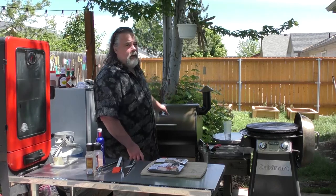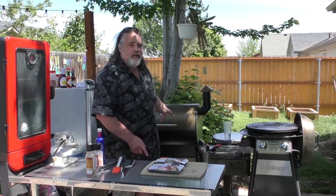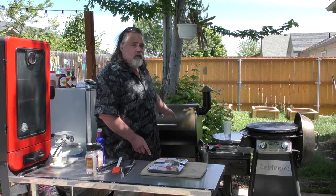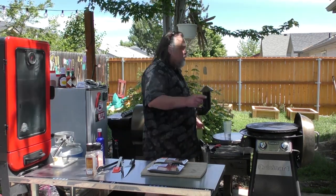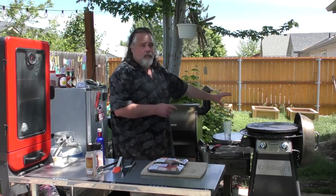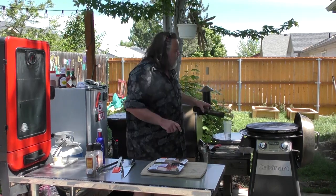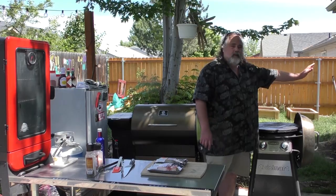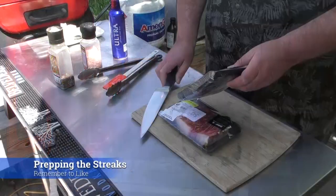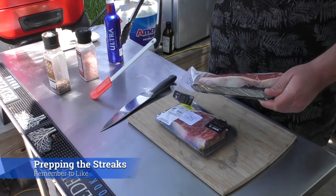We've got the pellet grill coming up to speed right now. We're going to cook them at about 300 degrees on here, between 270 and 300. This one we're going to cook on low. We've got apple wood on both — I've got a tube with some apple wood in it, and I'm just going to put it down and let the smoke go across. With these, all we're going to do is use salt and pepper, nothing else.